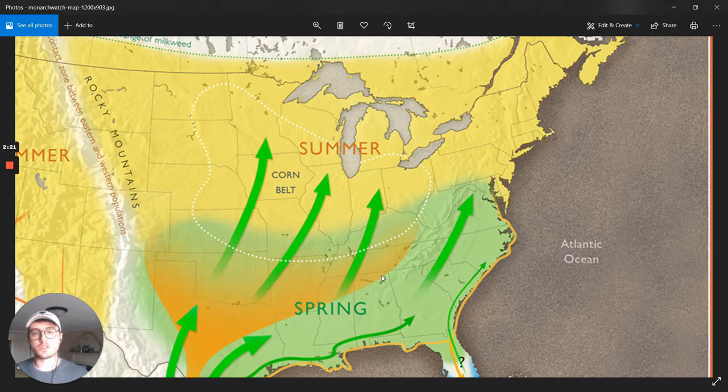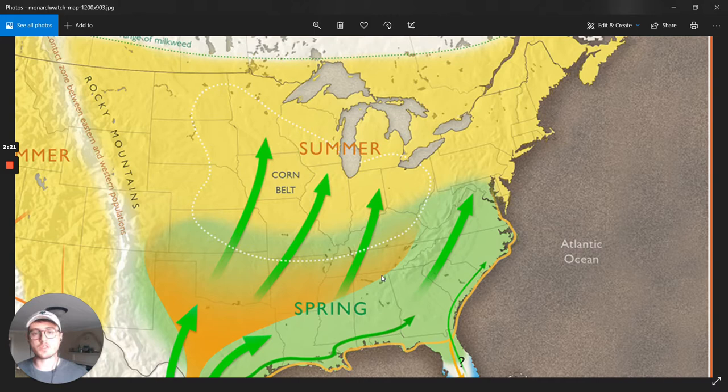Now you might be wondering how we know that this actually happens, and the answer is we found ways to tag individual monarch butterflies and follow them on their journey south and back. Right now I'm going to show you what it looks like to actually tag one of these butterflies.